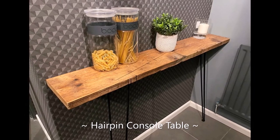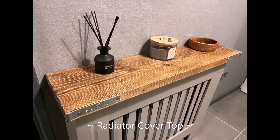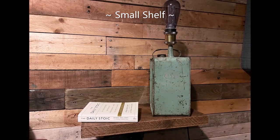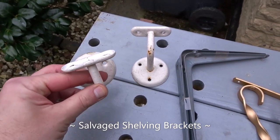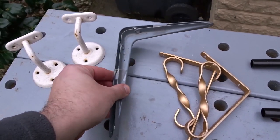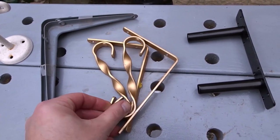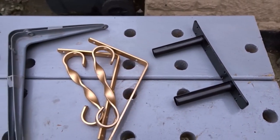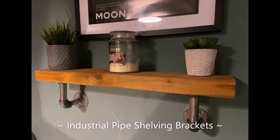You can also use scaffold board for things like hairpin console tables and radiator cover tops, and also really small shelves. You can use all sorts of salvaged brackets — here I've got some banister brackets and these are some old London brackets. These are some ornate looking brackets that I got off an old shelf that I found thrown out, and you can even use these sorts of brackets for floating shelves. And if you like the industrial look, you could also use these pipe shelving brackets.